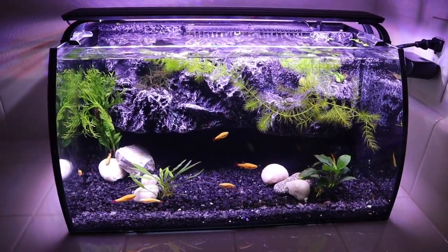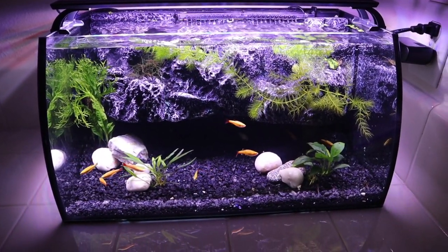Hey guys, welcome back to the channel, or welcome if you are new here. In the past on this channel we have done a couple of aquarium reviews, the most recent one being of an eight gallon desktop aquarium — perfect size for a betta fish, some tetras, you know what have you. For today's video we're taking a little bit of a different approach and we're reviewing a different kind of aquarium.